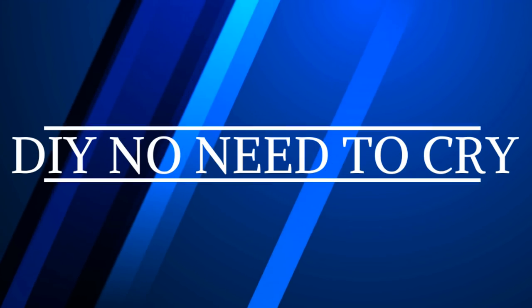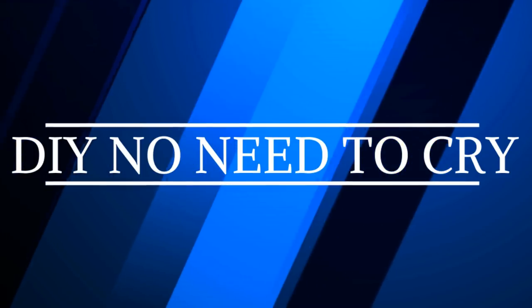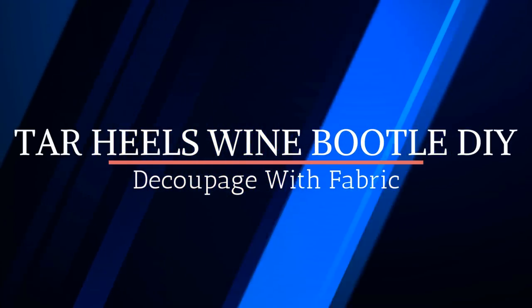Welcome back to DIY No Need to Cry with Ivelisse. Tar Heels Wine Bottle DIY, decoupage with fabric. Let's get started.